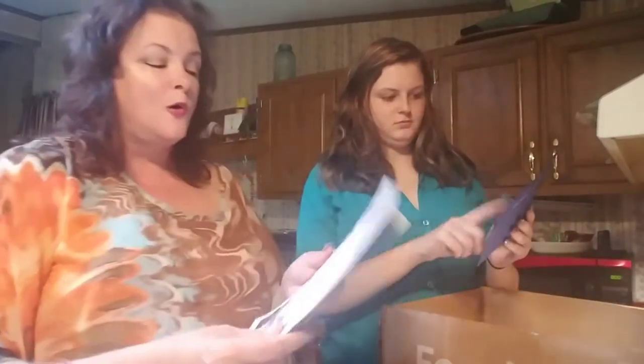Blue Apron is an order subscription meal service. You can pick two or three different plans. You can order one with a wine plan, which I love, but I haven't done that yet. They send you everything already pre-packaged — it's perfect. They send you the cards and instructions.